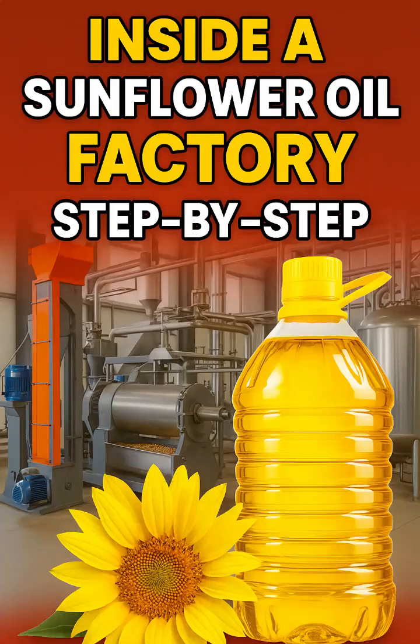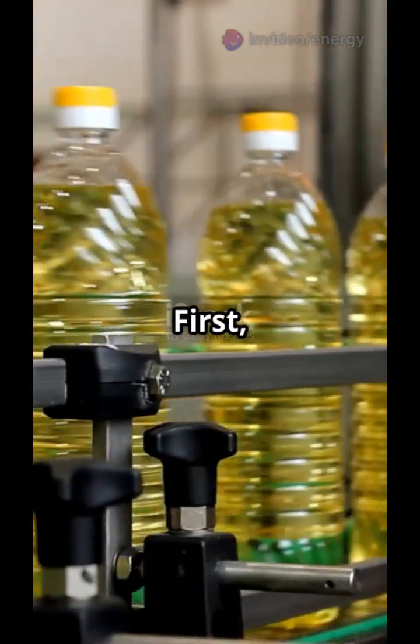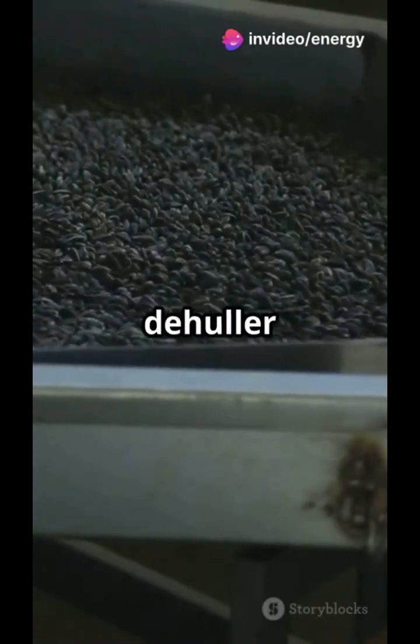Ever wondered how sunflower seeds turn into the golden oil on your kitchen shelf? Let's go inside a sunflower oil factory step by step. First, raw sunflower seeds are cleaned — dust, stones, and metals are removed. Only clean, perfect seeds make it through. Next, the hulls are removed: a mechanical de-huller cracks them.